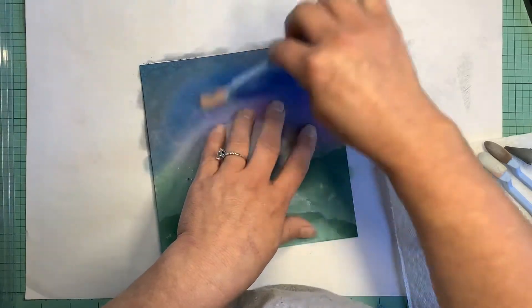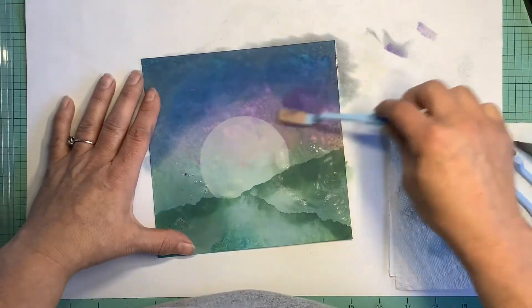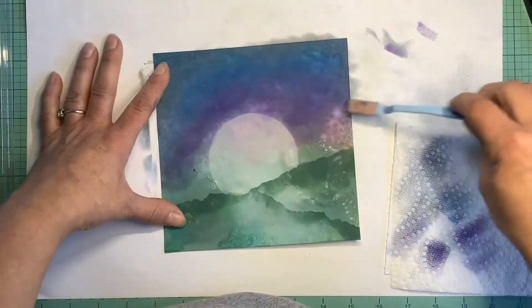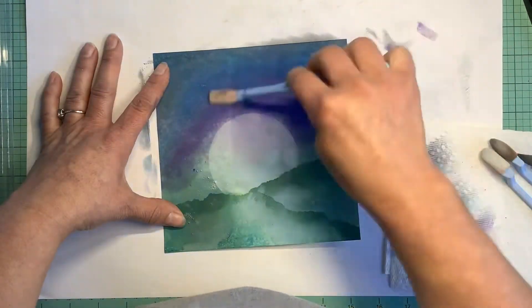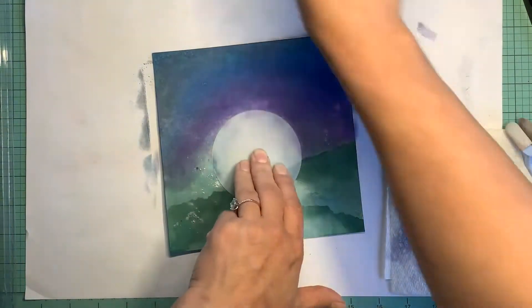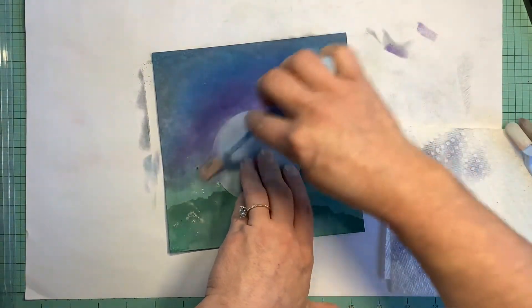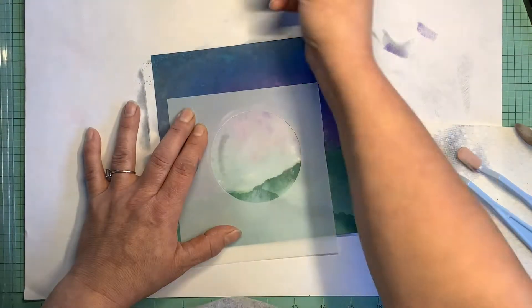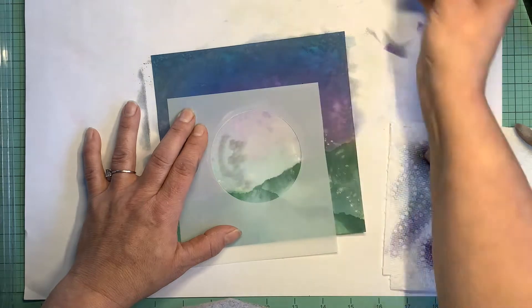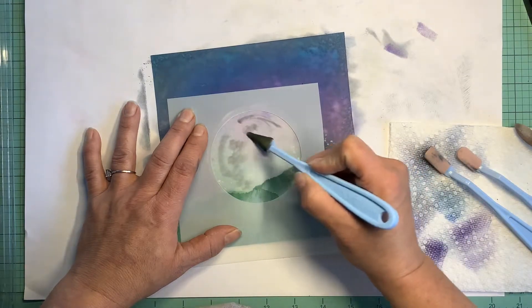We're just going to kind of talk through this as you watch. The background I used was one I previously did not like at all for what I was doing. So I decided, let's just start over. But I didn't think what I had was so bad that I needed to toss it. So I kept it and it turned out perfect for this one.